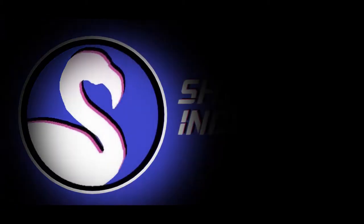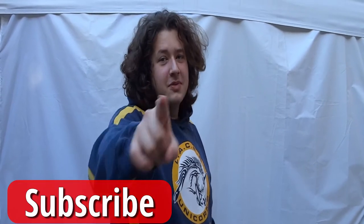Hello and welcome to Shapiro Industries. Today we're going to be making prop brass knuckles. Before we get into the build, I'm going to need you to subscribe to my channel and like this video. It doesn't affect you in any way but it helps me out a lot, so please subscribe to the channel.